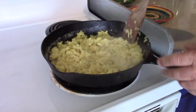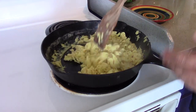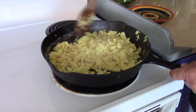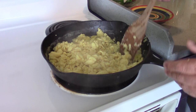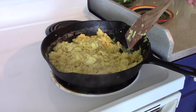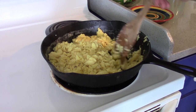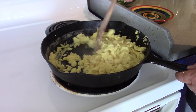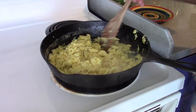Some people say that you shouldn't feed eggs back to your quail, but quail don't recognize scrambled eggs as one of their own eggs - they see it as a food source. It's a good source of protein, so it would be a shame to just let the egg go to waste by throwing it out. Much better to feed them back to your quail and reap some of the benefits.